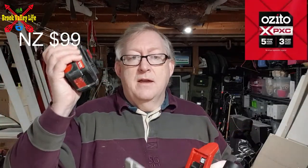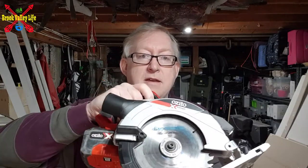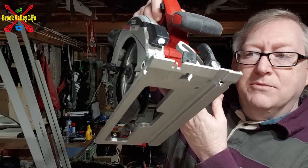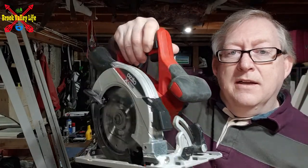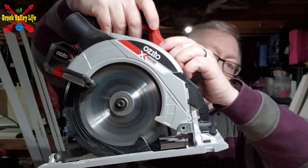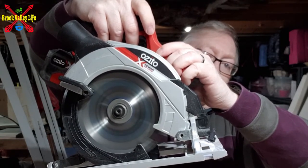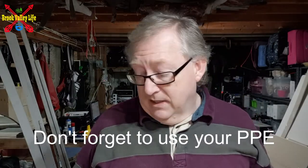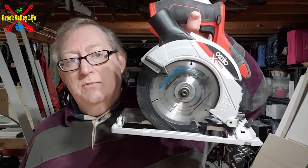All you need is a battery — this came in a kit. I got five tools together with two batteries. You can buy these on their own — I'll put the price up somewhere. It has a five year or three year guarantee, so you can't go wrong. Battery on, press your safety, and you'll notice the LED comes on and lights up where you're cutting. So that is your 18 volt PCX cordless circular saw — good bit of kit.